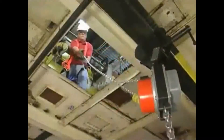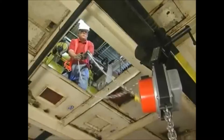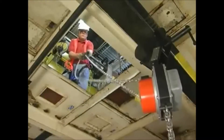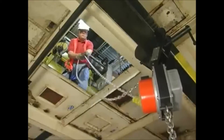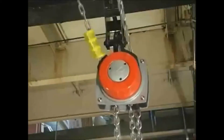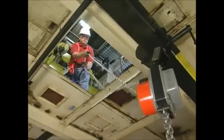That means a hoist operator can stand in just about any location, including from above, when lifting and moving loads. Safely away from the load, the operator has complete lifting control with smooth hand chain movement, while the Hurricane 360's standard overload protector gives the operator assurance that the load is not over capacity.